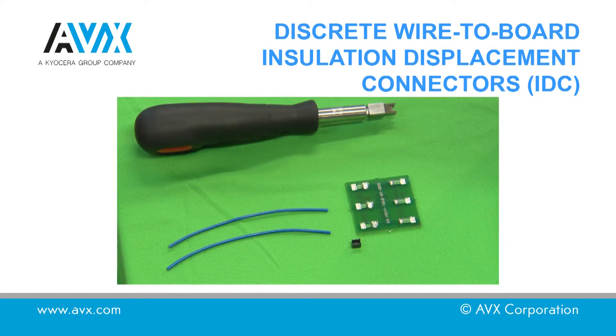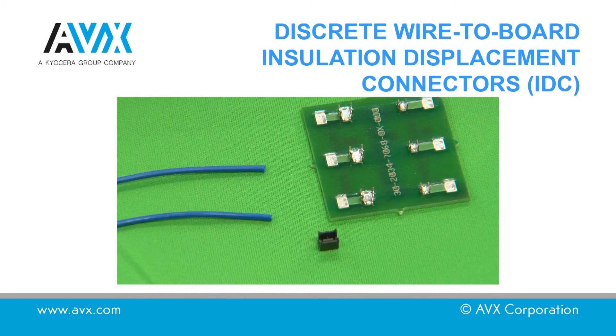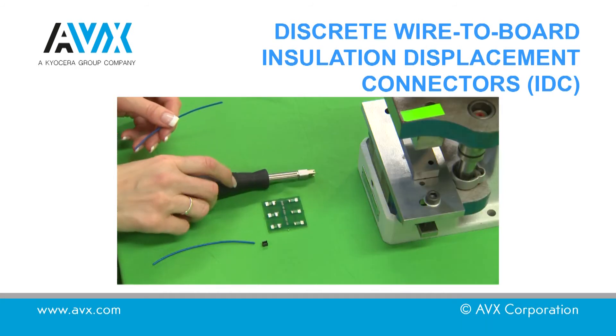When using the hand tooling, the following procedure should be used. Support the PCB underneath to prevent damage to the PCB during assembly. Pre-prepare the cable by cutting to the length required if necessary. Place the tool on the top of the connector,